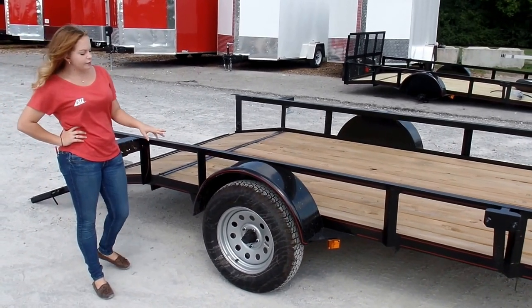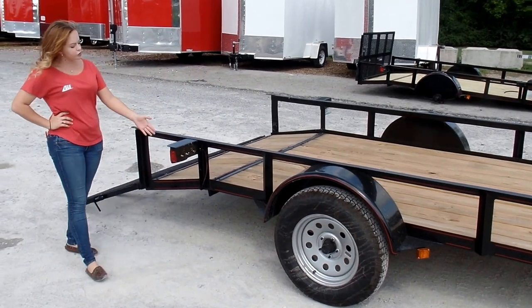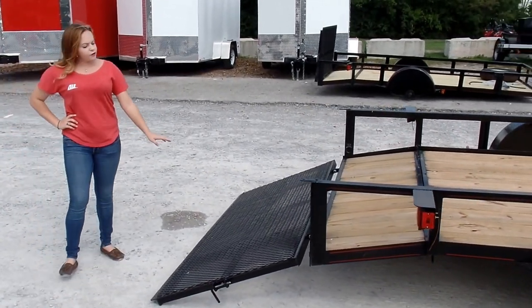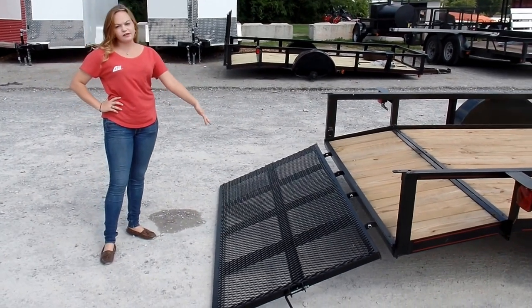Your axle on this one is going to be one 3500 pound axle. And you've got enclosed lighting as well to keep the lights out of the weather. As you can see, you've also got your expanded metal gate back here, and this is the dovetail model.